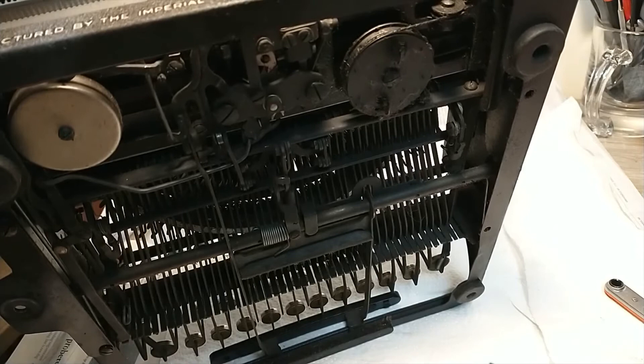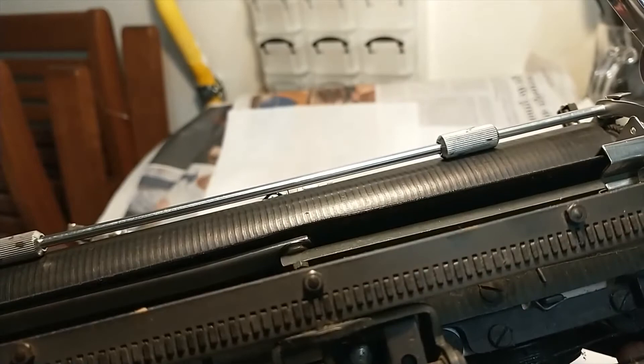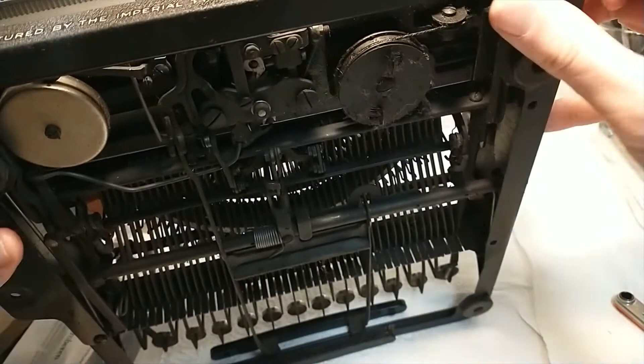I guess I did miss something and now it's all coming out. That was the thing that kept this thing together. And there's these four screws as well.